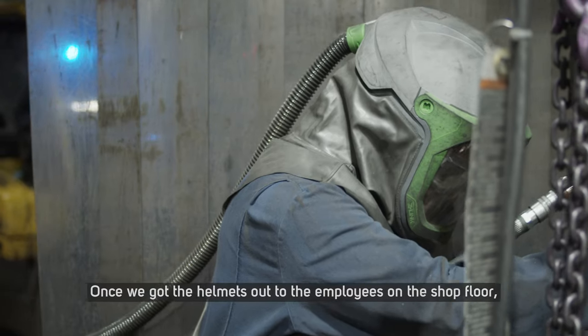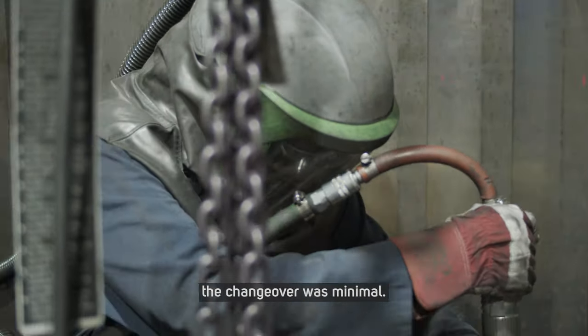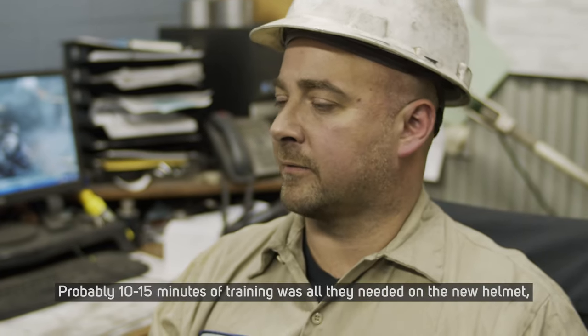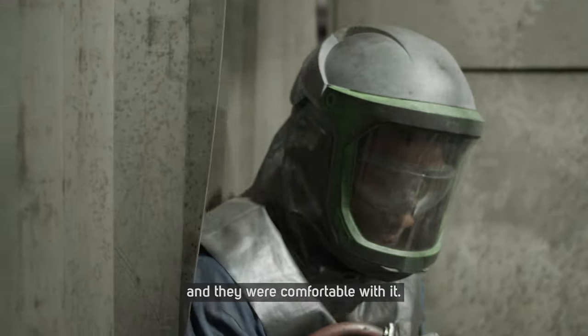It's exactly what we need. Once we got the helmets out to the employees on the shop floor the changeover was minimal. Probably 10 to 15 minutes of training was all they needed on the new helmet and they were comfortable with it.